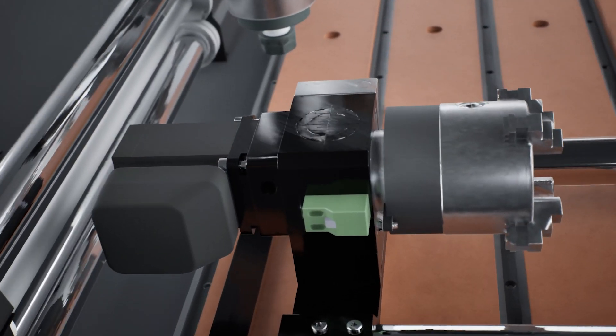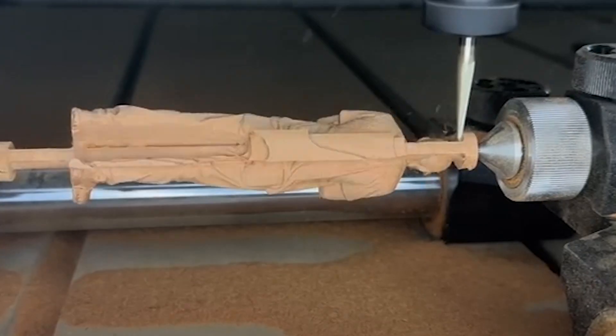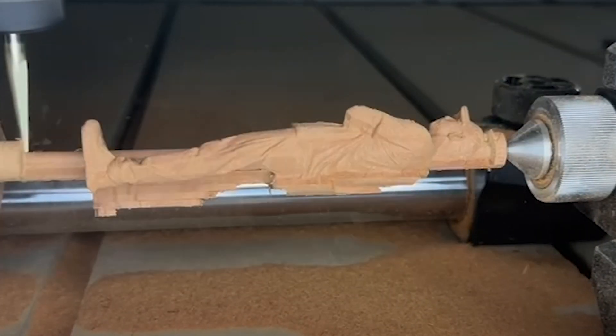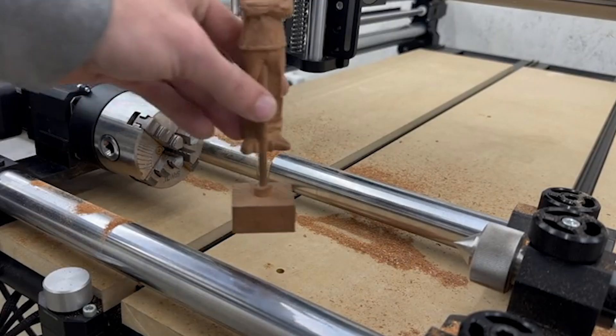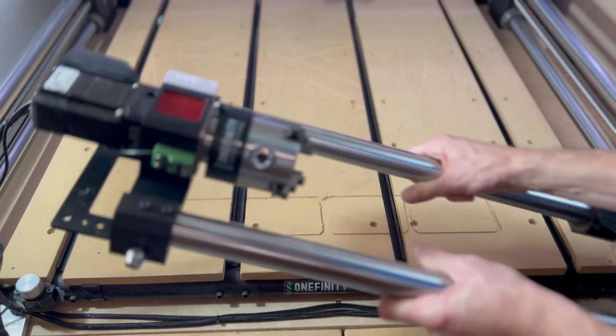Setup is a breeze. The plug-and-play XYZ probing, innovative height adjustment, and laser centering get you up and running in no time, ready to carve material up to 7 inches around. And when the job's done, store it away in seconds — unplug it, hang it up, and you're ready for your next project.